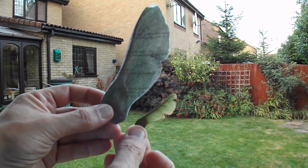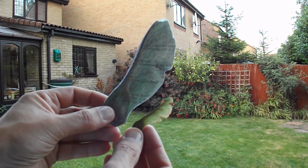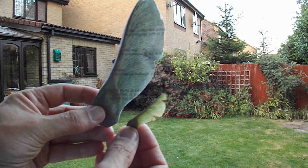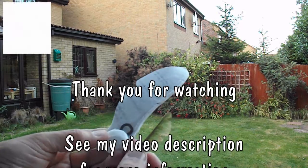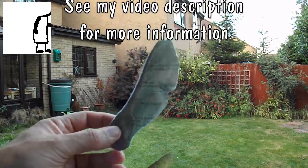I think it's something to do with scaling it up — it needs to travel further to get going. But that was interesting. I'll save this and try dropping it off a bridge sometime.